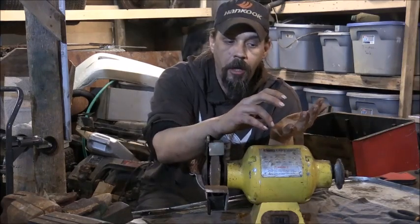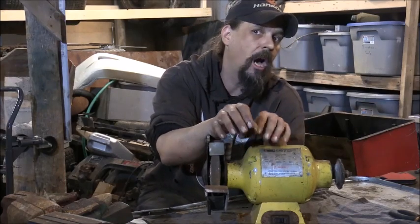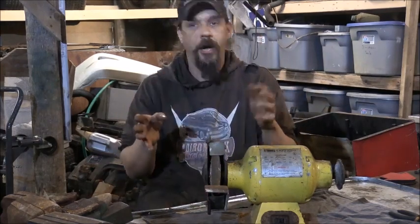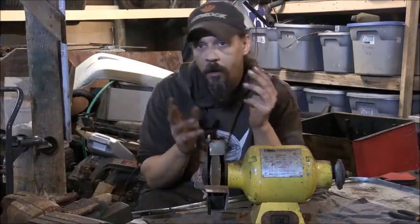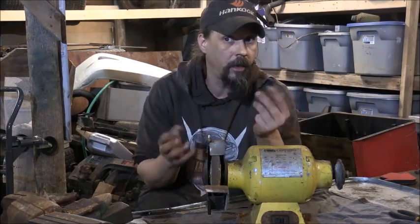Flea markets. But you need to get an idea of pricing first — generally the best place is to start looking online and get an idea of what goes for what. So you know a brand new set of sockets between a certain size range, American Standard or metric, is say $26. Well, if you go out and you find them for $13 or less, and they're not total junk, that's a good deal.